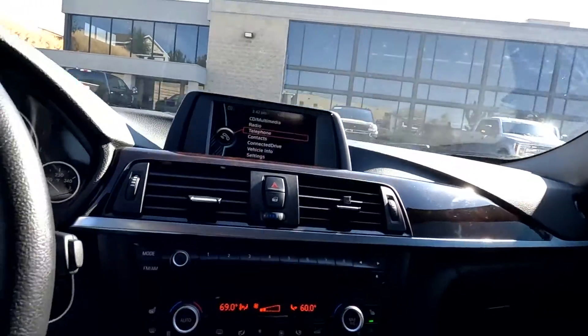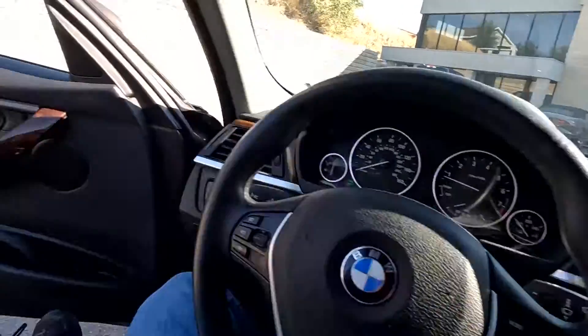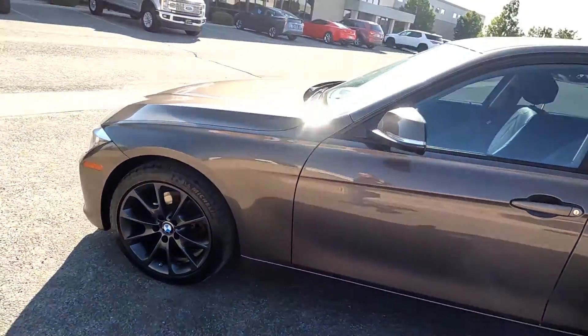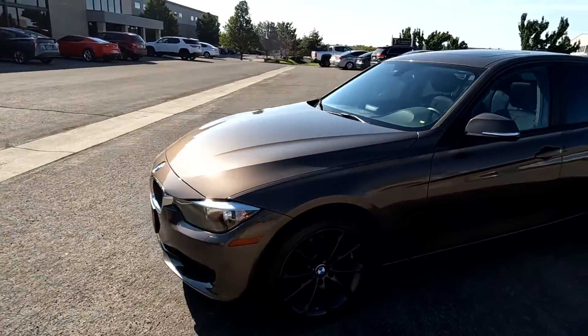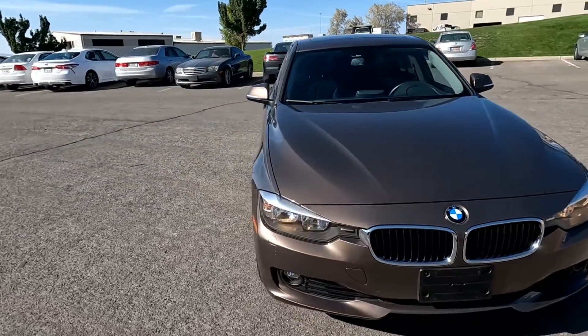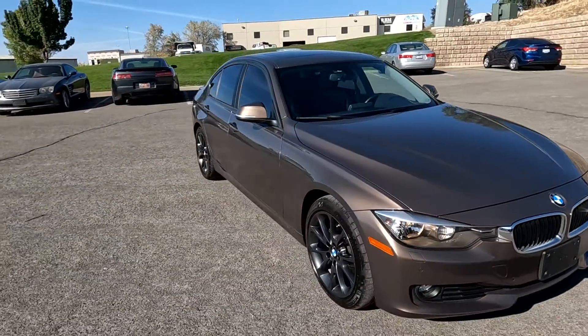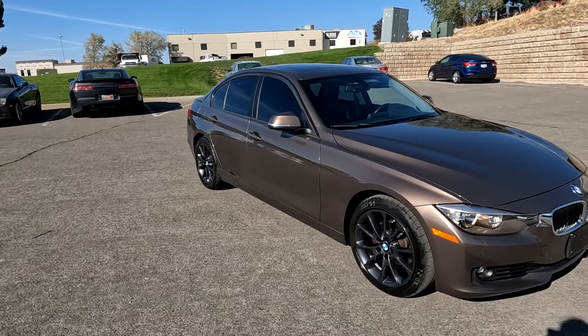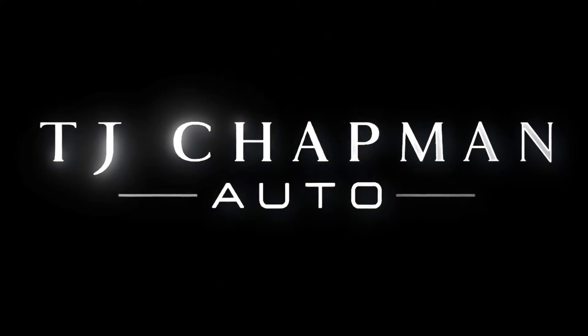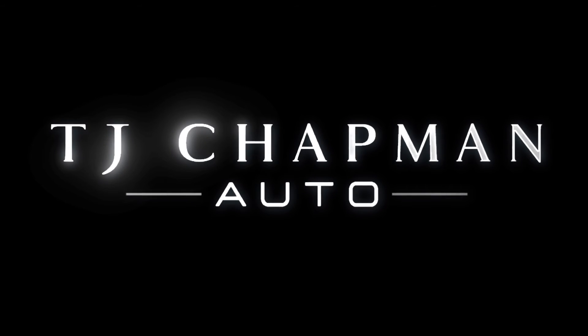That about wraps it up for this BMW on the interior. This vehicle does have a branded title as it was vandalized. Obviously no airbag deployed, no structural damage, so we got it all fixed up. It has passed a 150-point inspection and a state of Utah safety inspection. For more inventory, visit us at TJChapmanAuto.com.